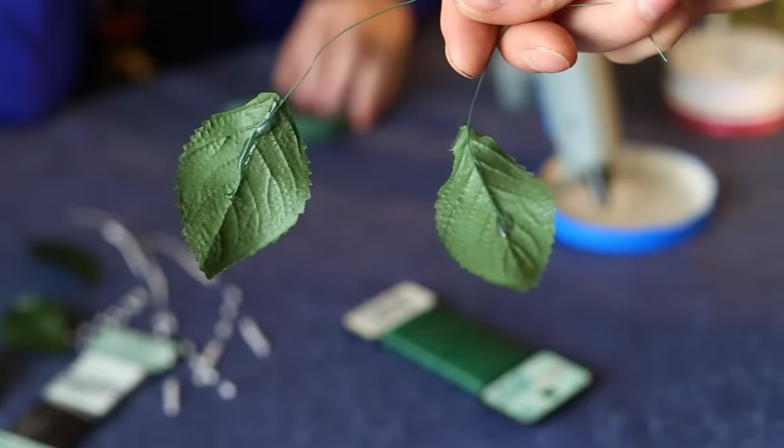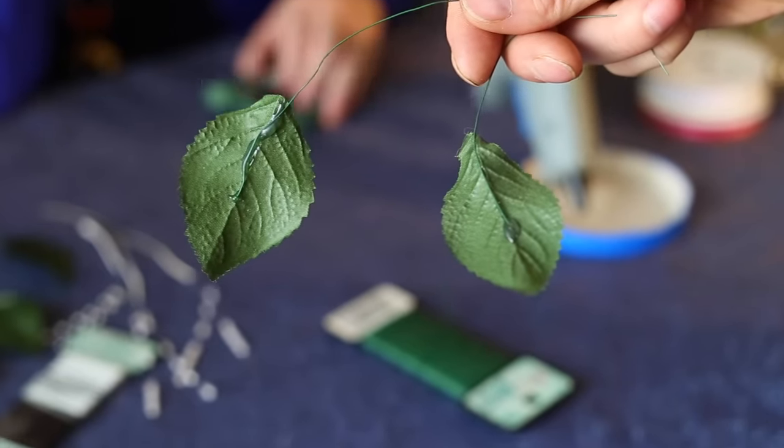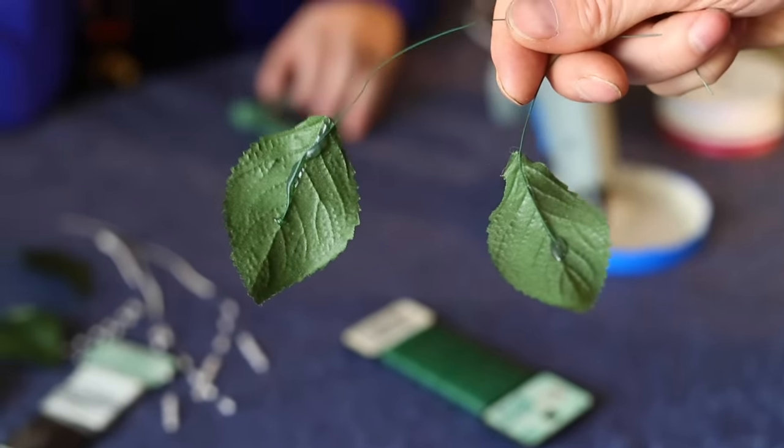Floral tape comes in different colors including white. One thing you need to know about floral tape is it's sticky and it stretches, and that's what makes it work so well because it holds everything together. You'll also need some silk leaves — I actually made mine by cutting up silk flowers and gluing wire onto the back.